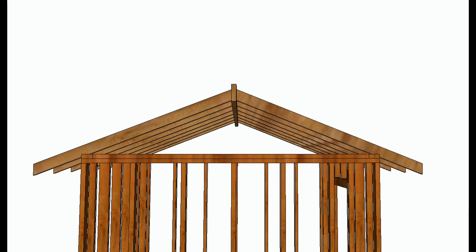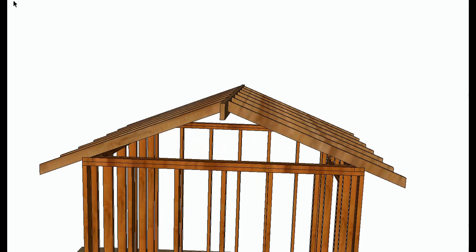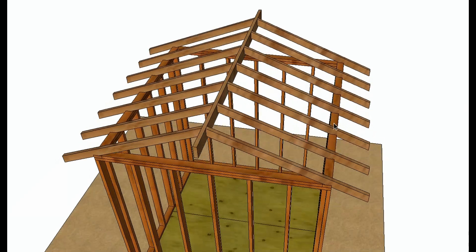With a conventional roof system, the weight in a downward motion is applied to the rafters and the ridge, and this can actually force the walls out.